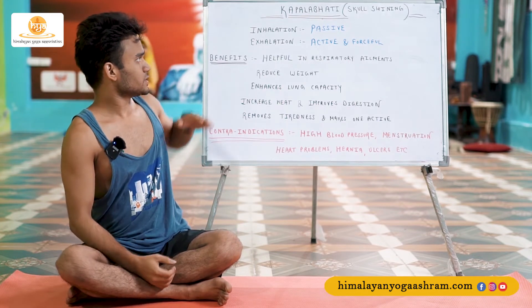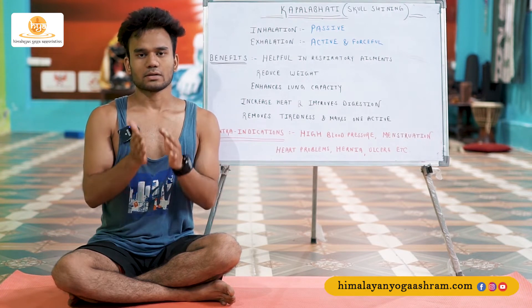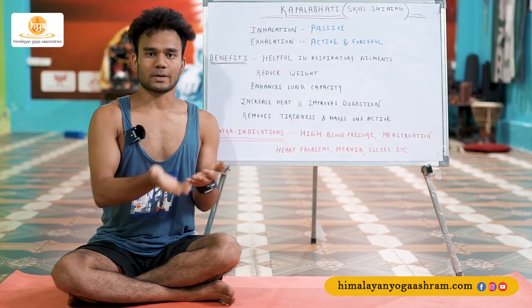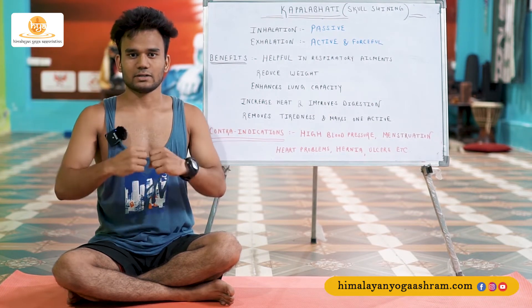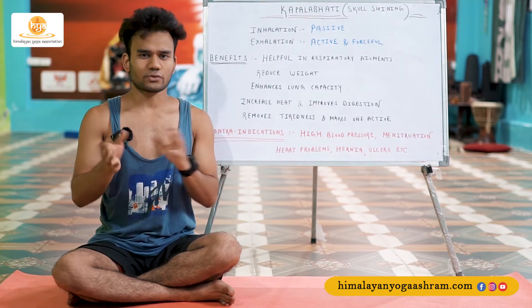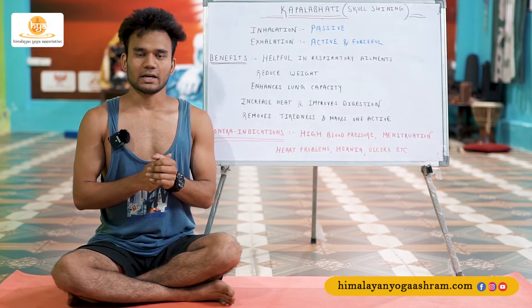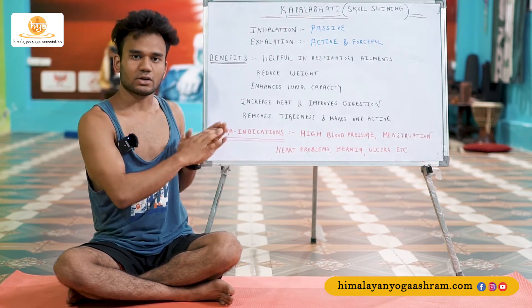Regarding the benefits of Kapalabhati — but first, one more fact: there are three versions of Kapalabhati. These three versions are Vyuta Karma Kapalabhati, Shita Karma Kapalabhati, and Vata Karma Kapalabhati. Vata Karma Kapalabhati, which involves forceful exhalation, is the most common and can be practiced daily. The other two forms are not for beginners — I suggest you practice a few other things before attempting those. We shall talk about them in the future, but for now just focus on this particular breathing technique.